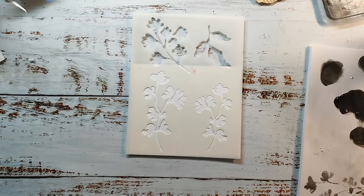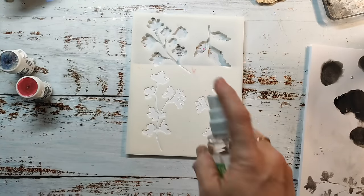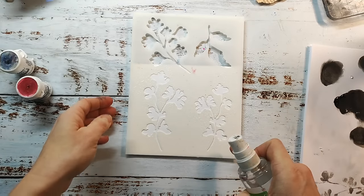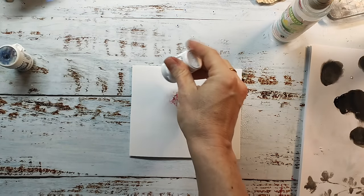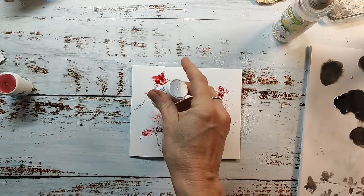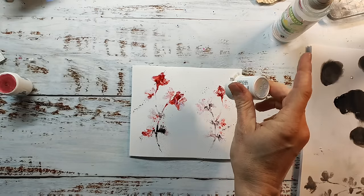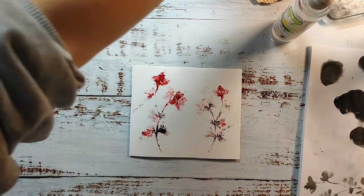Now I'm using another pair of colors — it might be the gray and some kind of a metal red, but I don't know the name right now. You will find it in the video description. I'm just doing the same technique. I like to experiment with different color combos because sometimes it's really interesting which results you get, and sometimes you find new color pairs that you like.